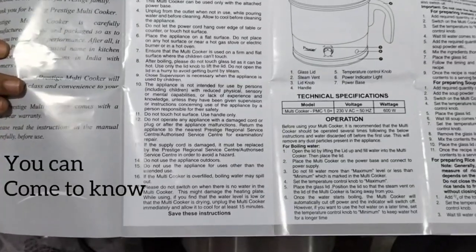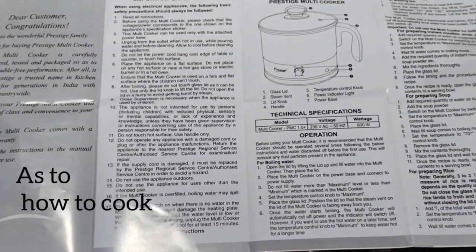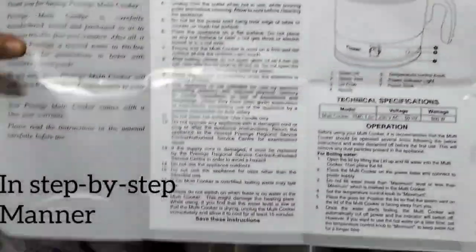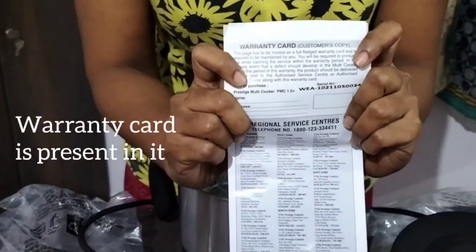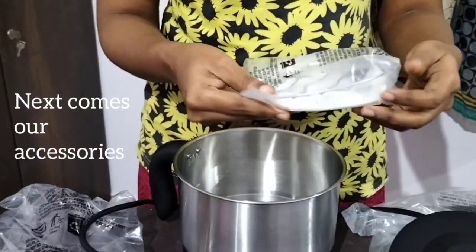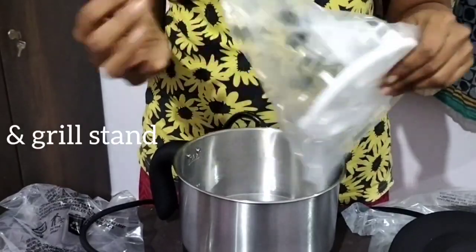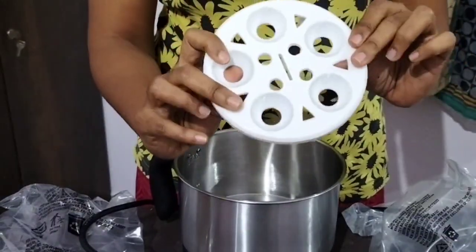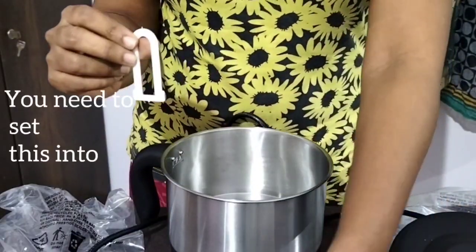You can boil water, boil rice, and boil vegetables in this. It also comes with a warranty card. For the accessories, you have the egg boiler and grill. This is the egg boiler.